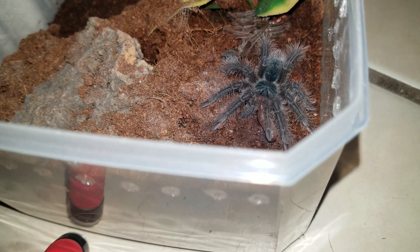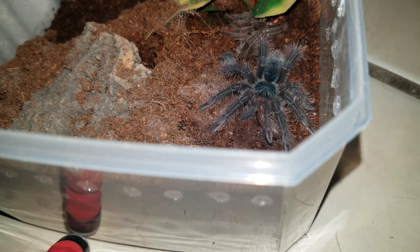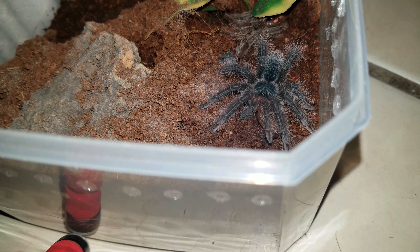Move it around and try to get a view of the front here. These guys don't seem to be too terribly fond of the light so he's probably not going to do a whole lot until I take the light off of him. But he's eaten so it's a good thing.